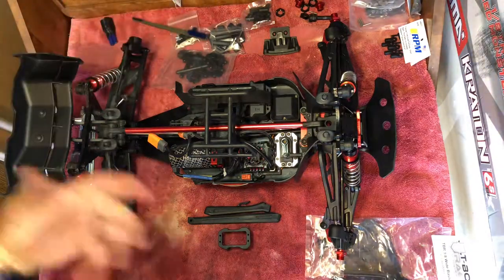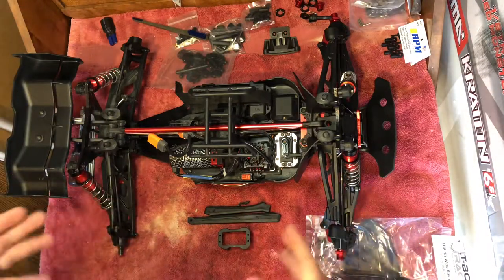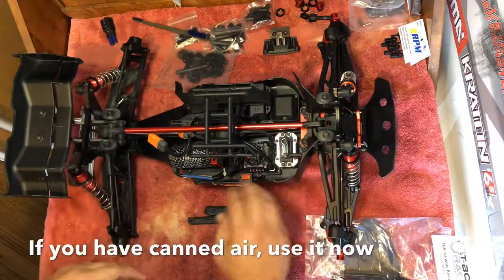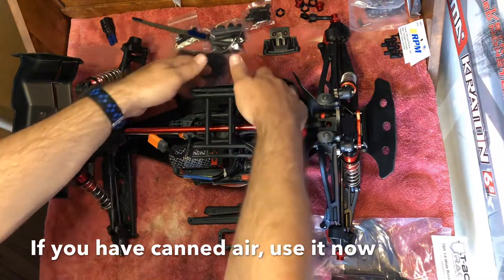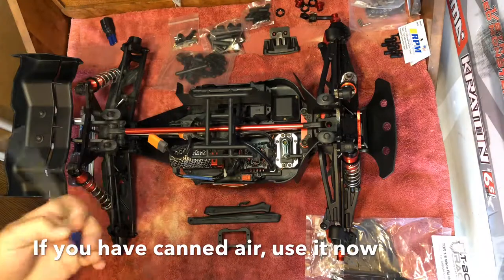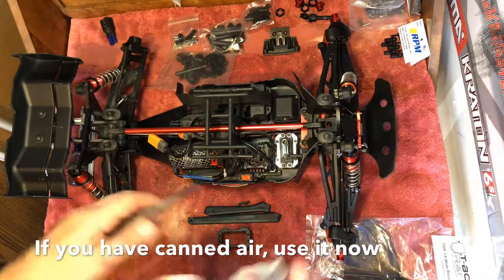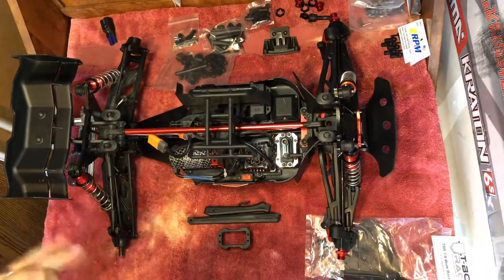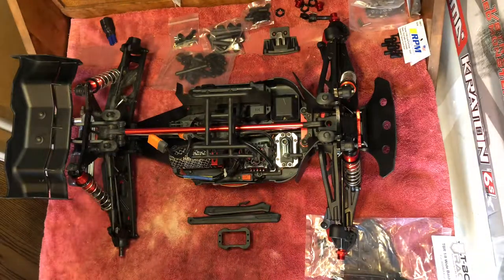After scrubbing, douse and spray it down really well, then shake it off to let it dry. Turn it upside down and let it sit for a while. I do recommend getting a towel and doing a pat dry as much as you can on everything. For crevices, take a rag and throw it over the tip of something to get in there and dry it off.